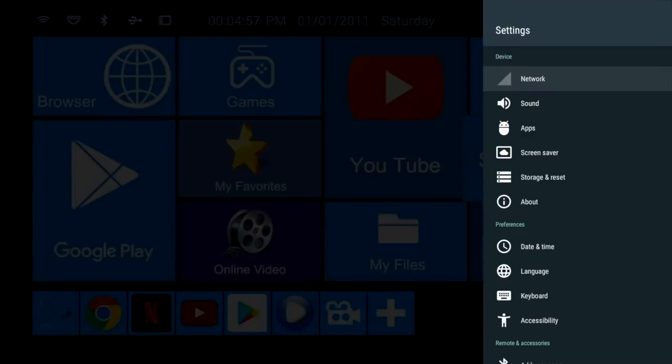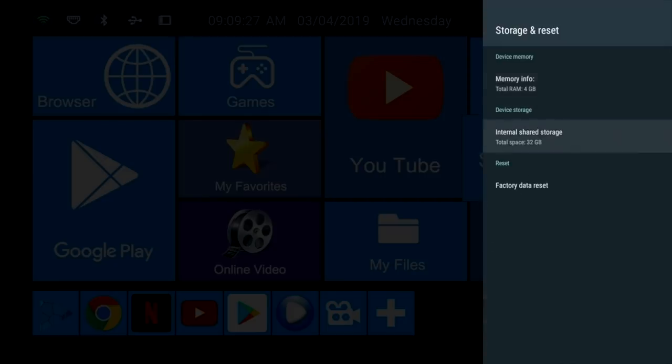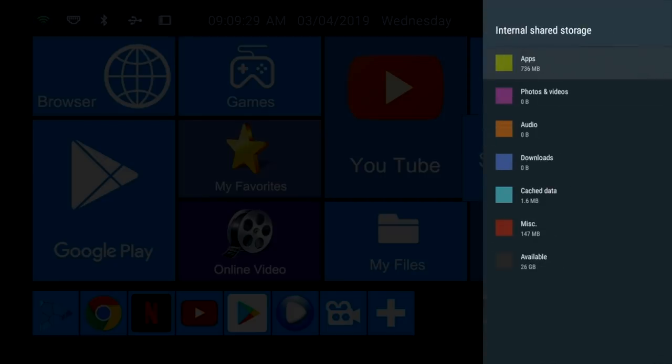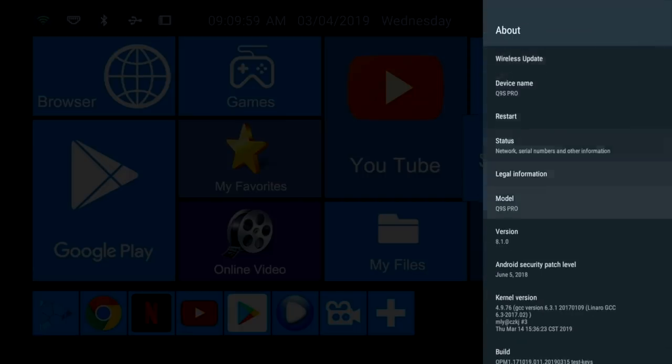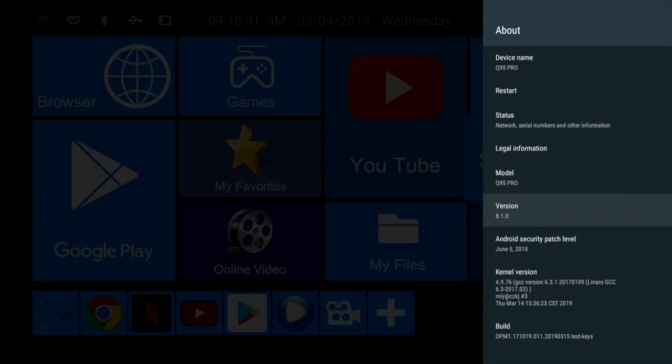Now let's go over to the main settings and check out the system storage info. So this box has 32 gigs of internal storage, from which you have 26 gigs free to use. And if we have a quick look at 'About', you will see that this is running Android version 8.1.0 Oreo.